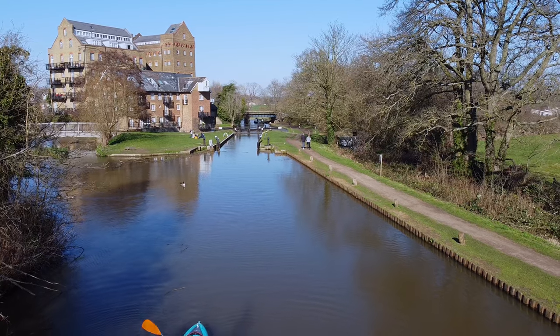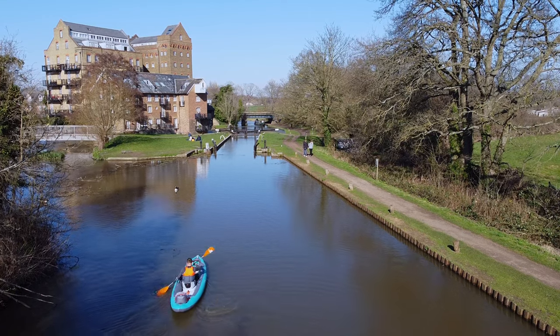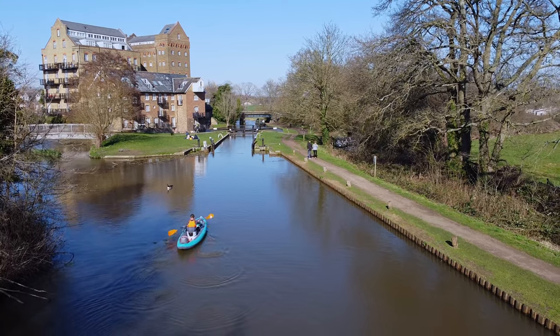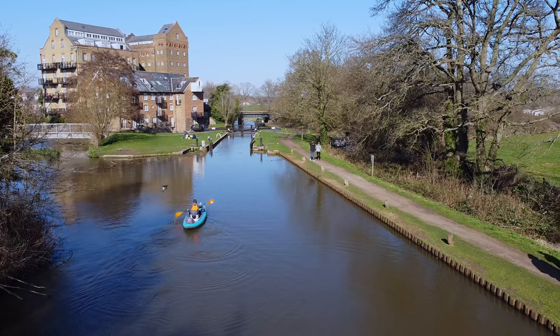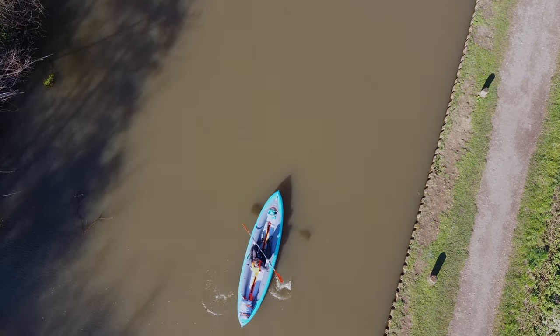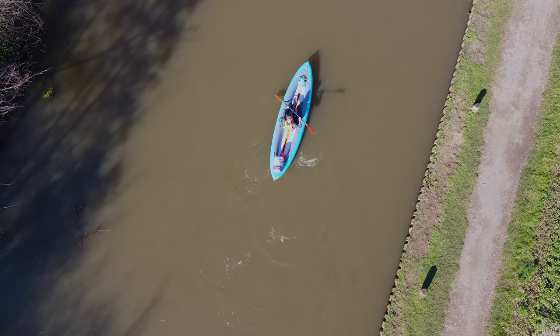One thing I was interested to test was its susceptibility to wind, and luckily I had 25 km/h winds on test day. An inflatable pontoon-style boat like this is never going to match sit-in or rigid kayaks and canoes for wind resistance, but it was perfectly manageable in the gusts. My drone actually struggled much more in the wind than the boat did.